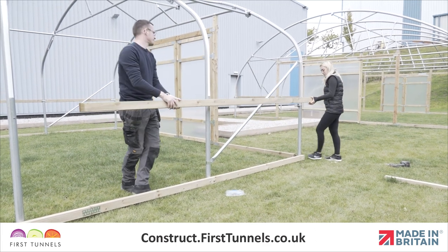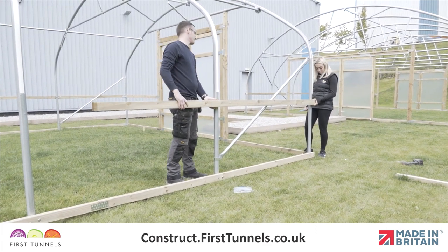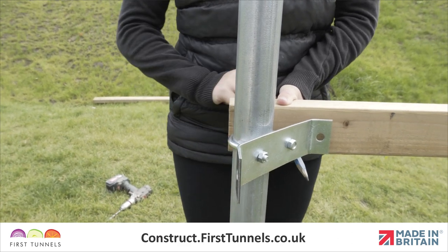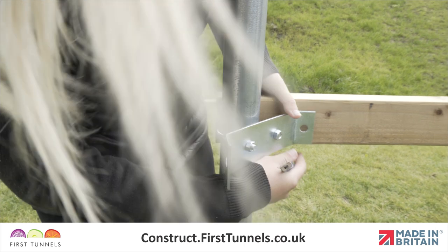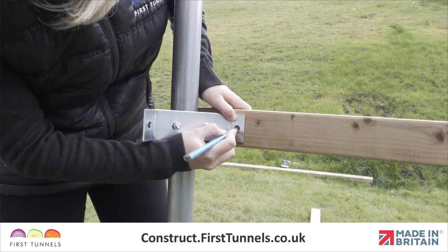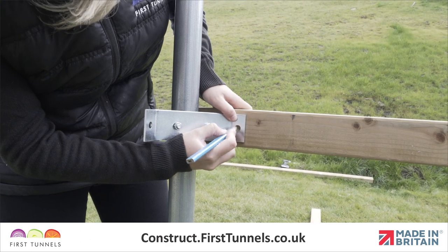Locate a 3.2m length of timber and position it down the length of your polytunnel so that one end is flush with the end of your polytunnel. Ensuring the wing of your corner clamp is in the centre of the timber and that the timber is on the outside of the corner clamp wing. Make a mark through the hole of the corner clamp wing.